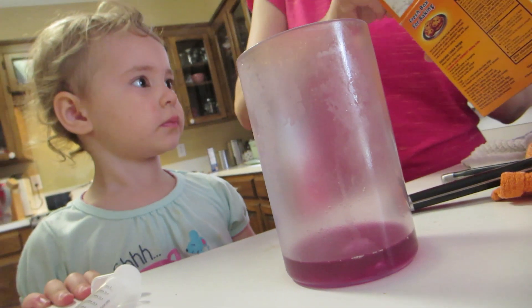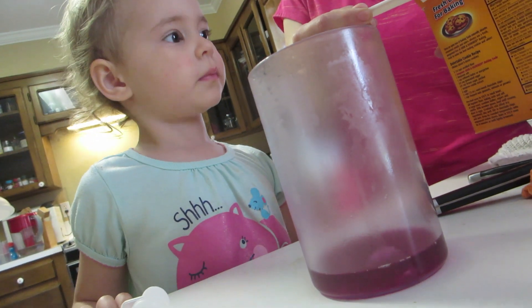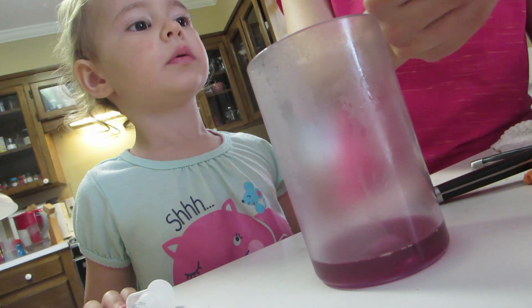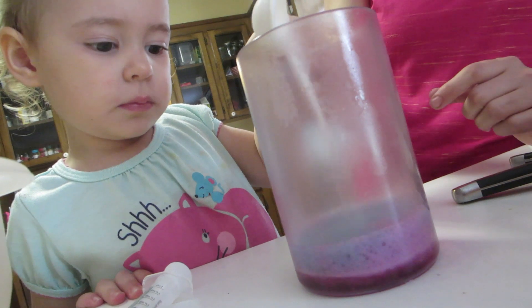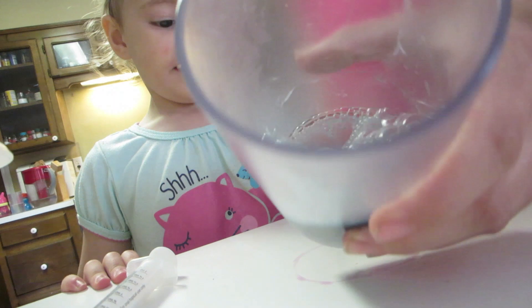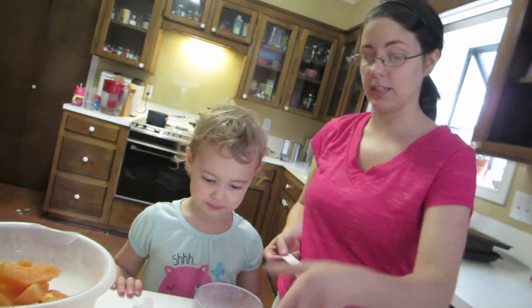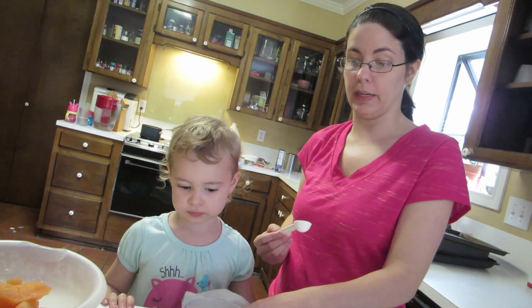Mommy's going to give you a spoonful of baking soda. Baking soda is a base — that's a pH greater than seven. What color did it turn? Blue! Whoa. And so that's why our eggs are blue — because the outside of the eggshell is like a base.